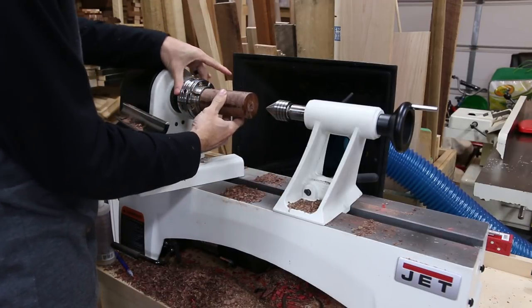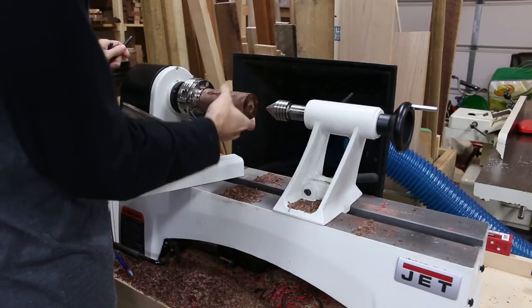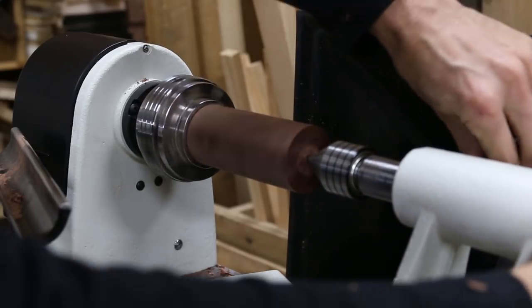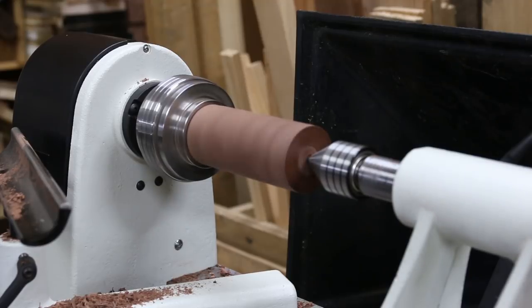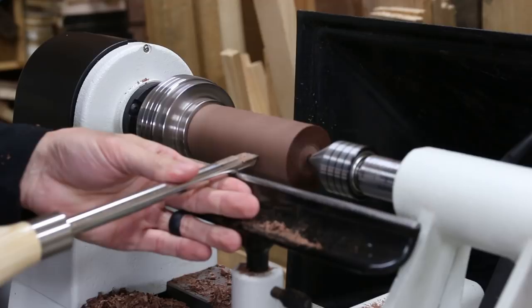I could have used an even larger shoulder but I was getting to the lower limits of my chuck's capacity. I really need to pick up some smaller jaw inserts for this thing. I turned on the lathe and brought in the tailstock for support and tightened down everything. Then I started doing some shaping and defining where I wanted the break points in the design.